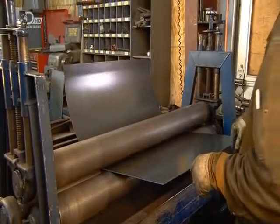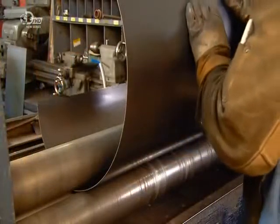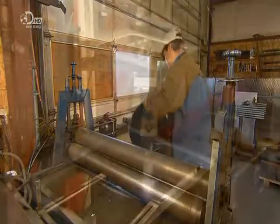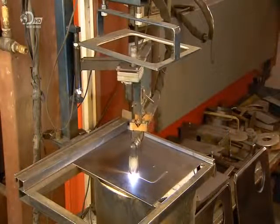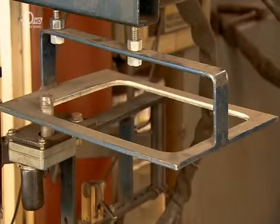The cylindrical firebox starts with a flat sheet of steel. A worker repeatedly feeds it through a roller until it reaches the desired shape. Then a plasma cutter cuts an opening for the stove door in another sheet of steel, following a pattern overhead.